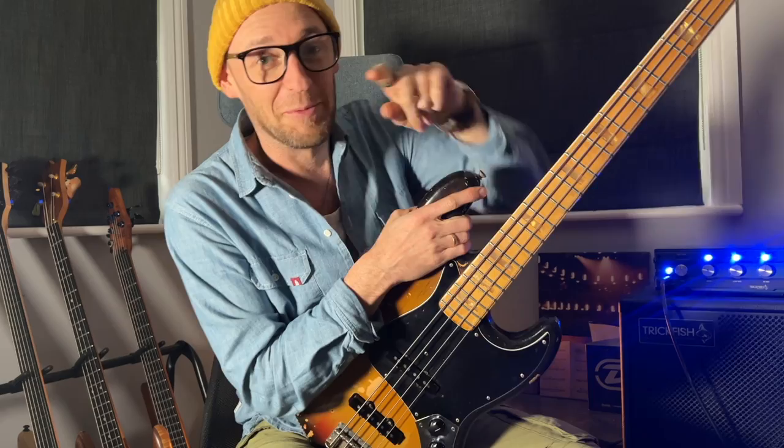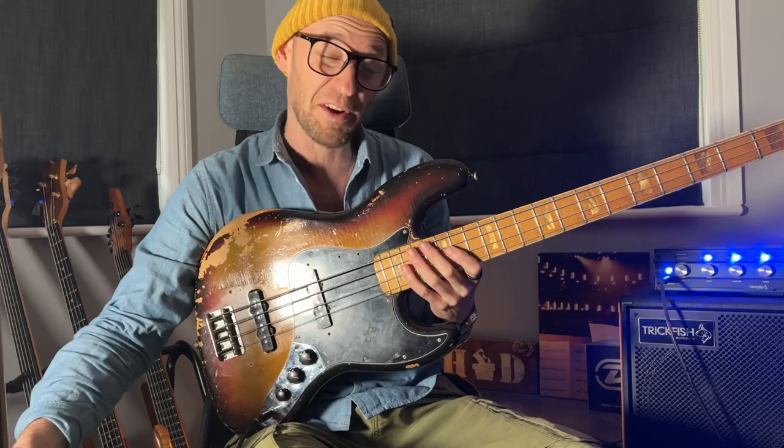YouTube, what's up? I was just making a super lo-fi video, got my phone recording. It's a new bass day and I wanted to capture the birth of these basses on camera. I've got this here that I'm going to talk about in one minute. It's like a 70s jazz bass and this particular one is badass.